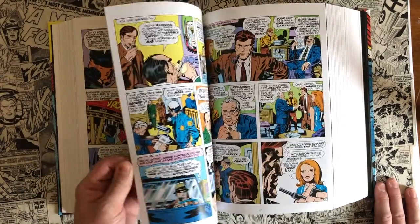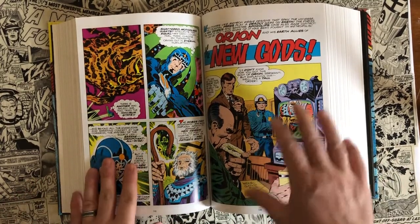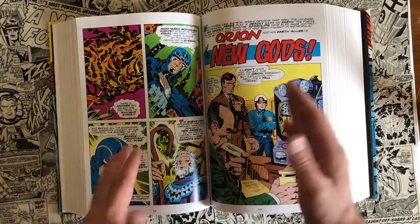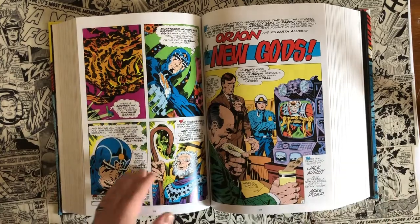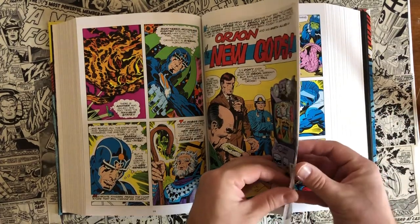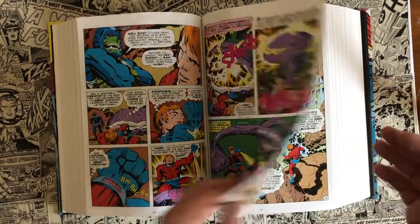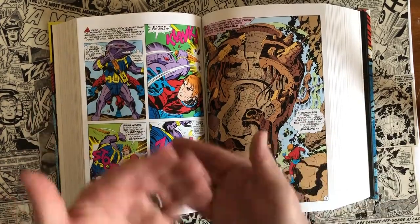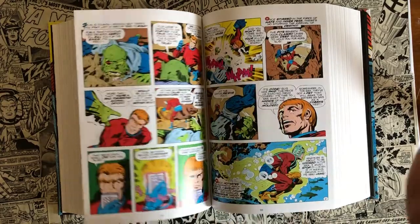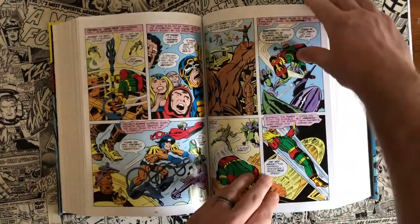This omnibus is awesome because it collects and collates these stories in order of how they were released. There are four titles within this omnibus — the Forever People, Jimmy Olsen, the New Gods, and Mr. Miracle. They don't separate them so you're reading all of one title at a time. They collate them in the order they were released on the newsstands, because Jack Kirby was telling the same story through all four titles. There was a chronological narrative, so you wouldn't want to read just one title and then another out of order. You'll read an issue of Jimmy Olsen and then an issue of New Gods to get the whole chronological narrative.